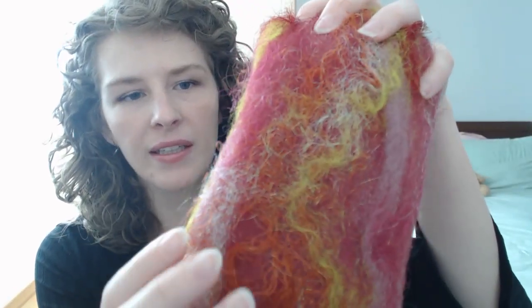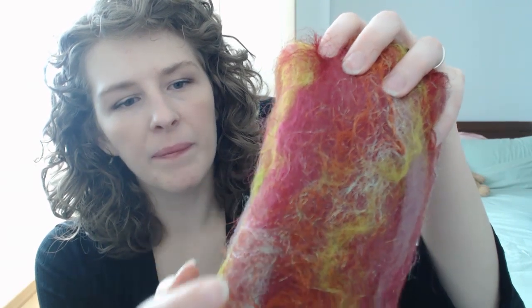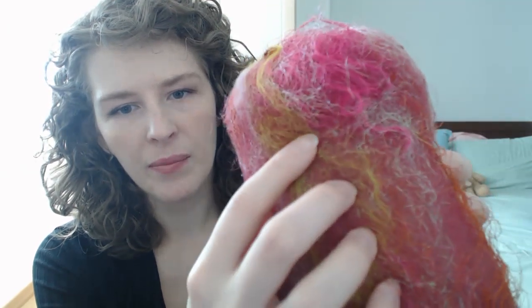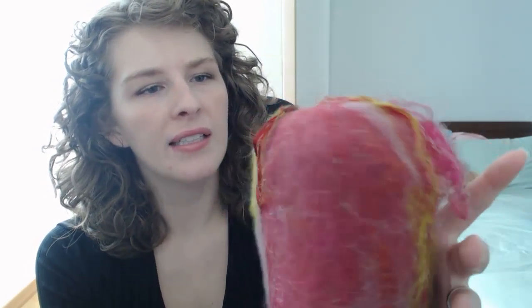I washed the fleece, dyed the fleece, and then I carded it. This orange stuff here and this pink stuff — this is Sari Silk. And then this green stuff here, this is Tessa Silk. And then there's some really shiny glittery stuff — it's hard to capture on camera. I also added some Lester Longwool locks to this particular bat.